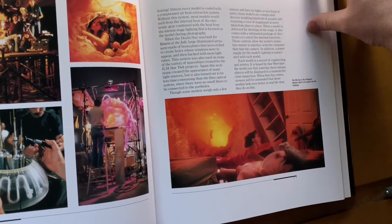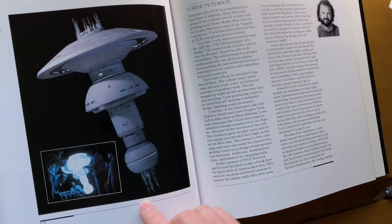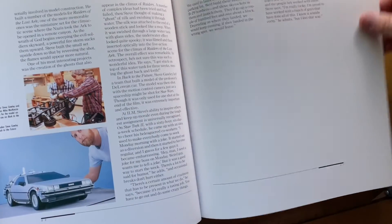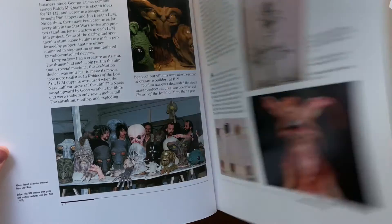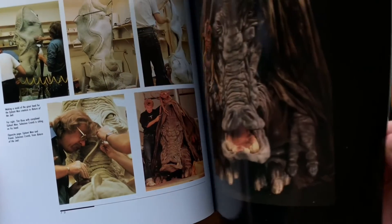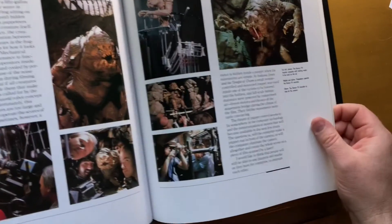It's not just Star Wars stuff, which is great. This is the space station from the old Star Trek movies. There's a DeLorean in here too. It's just an awesome book.